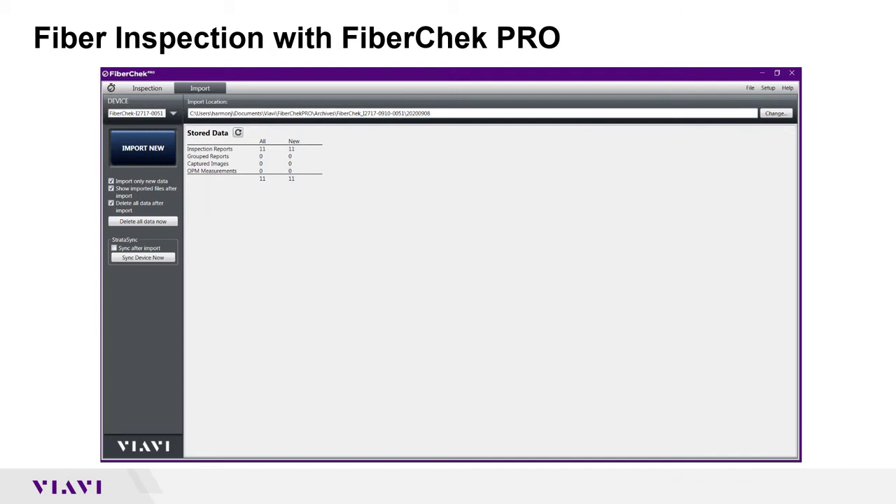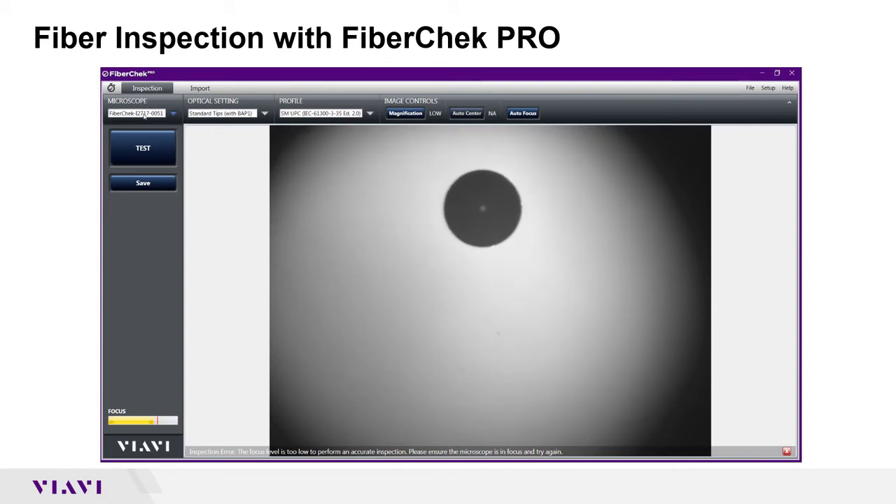You can now plug your fiber in to the FiberCheck probe. I've launched the FiberCheck Pro software. By default we come into the import screen, and up to the left I'm going to touch on inspection. Below there it has the microscope. In this case I have the FiberCheck and there's my serial number. To the right of that I have my tip selections and I can click on that. Right now I have standard tips.